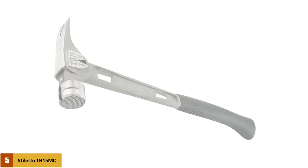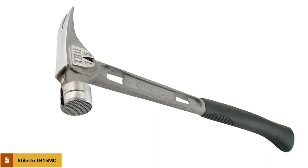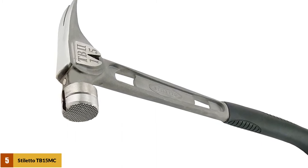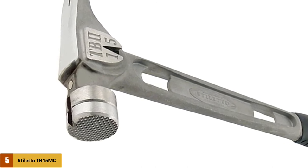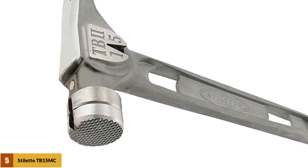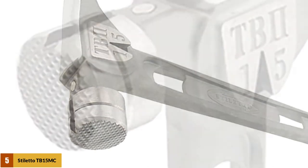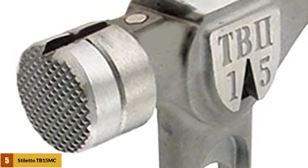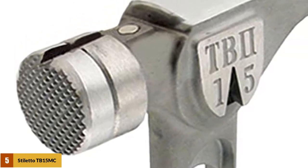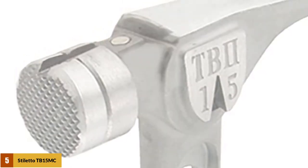At number 5: the Stiletto TB15MC Claw Hammer. The Stiletto TI16SC hits solidly whilst still remaining comfortable, thanks to the tomahawk-style curved hickory handle. This titanium hammer includes a magnetic nail starter to assist the user with one-handed starts. The lightweight nature also helps when working overhead. A 16-ounce head might be a little heavier than the other products in this list, but it is still a light hammer that makes swinging all day that little bit easier. It's perfect for a handyman, but is best avoided for demolition jobs.